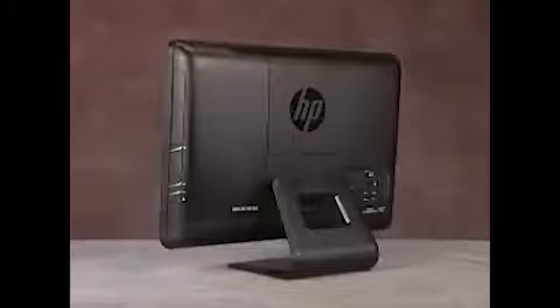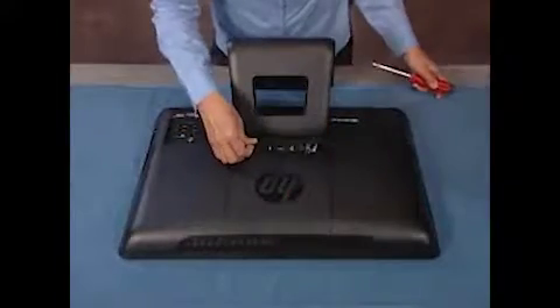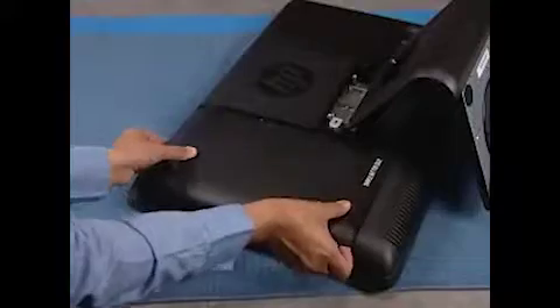To remove the hard drive from the PC, first remove the hinge door and the hard drive door.